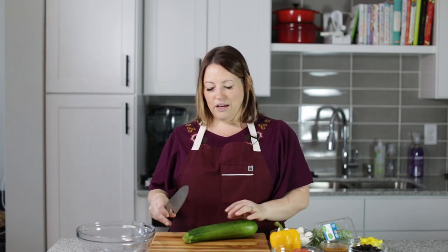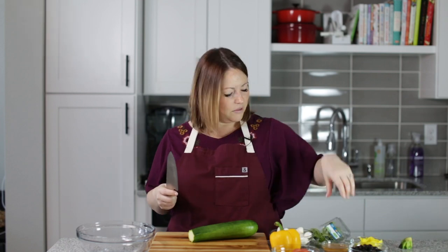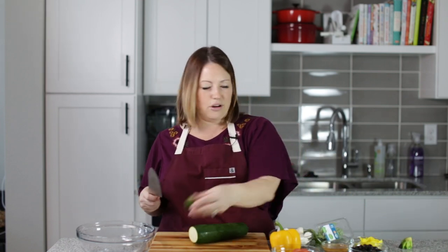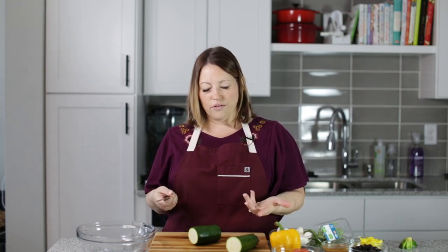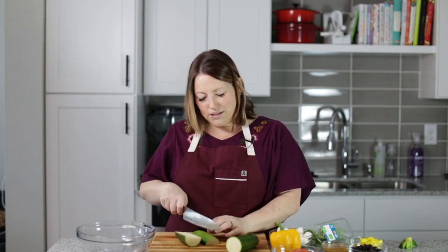To get started with our antipasto salad — I did some research and this is actually an old recipe on my blog. I originally called it pasta-less pasta salad because it kind of has all of the flavors of pasta salad, but no pasta.